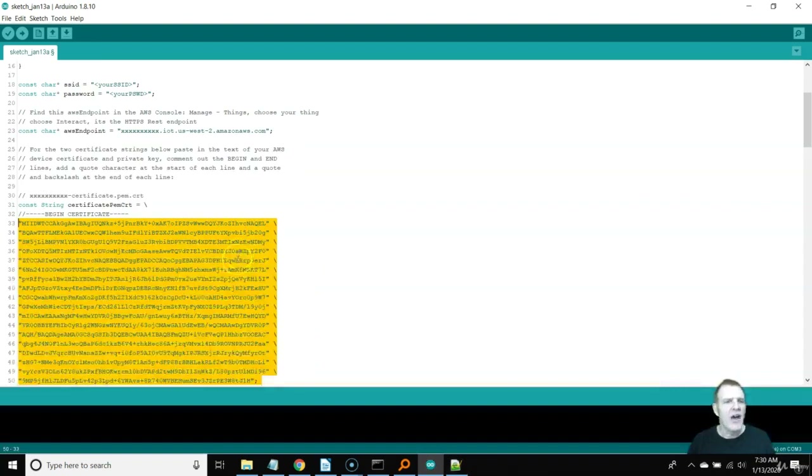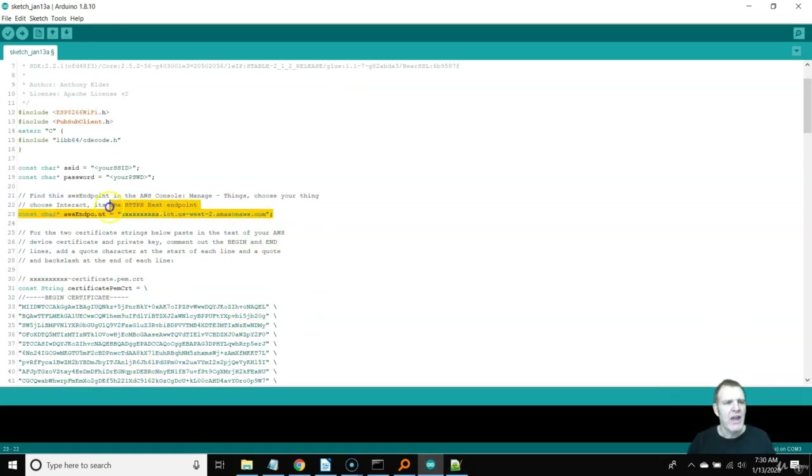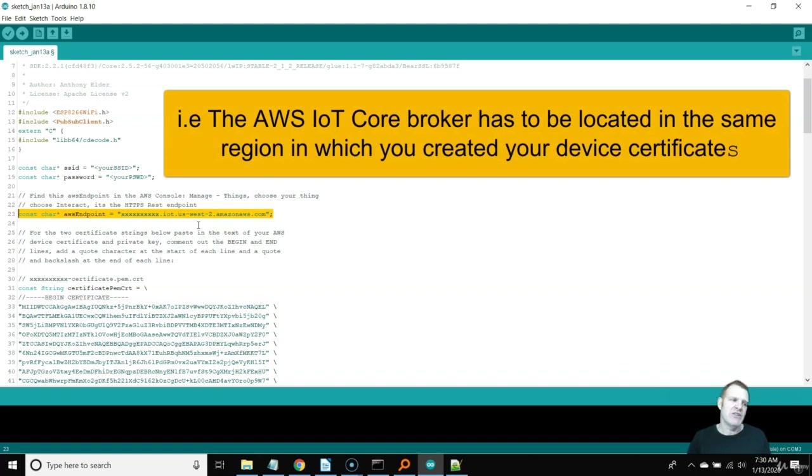The other thing I need to show you is your endpoint. He's using US West 2, and I'll use US West 2 for this example, but you should be on US East 1. US West 2 is Oregon; US East 1 is North Virginia, where I advised you to create your IoT Core certificates. Remember, IoT Core certificates are region-specific — when you create them in US East 1, you can't switch to US East 2 and expect your device to connect. It must stay within US East 1.